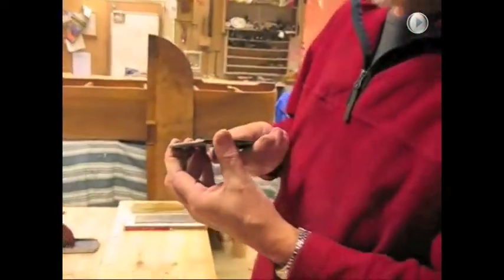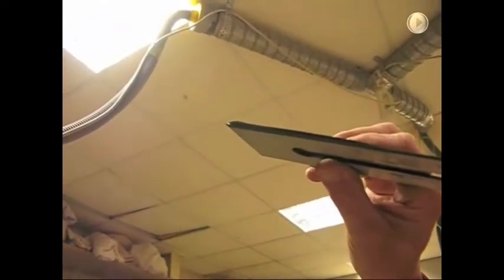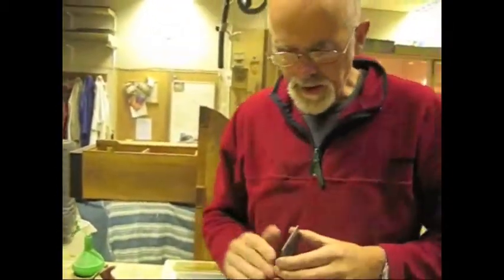One way of checking this is you can actually hold it up to the light and see if there's any light showing through between the chip breaker and the blade. So we now need to try and get rid of that sort of bullnose on the chip breaker.